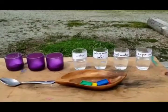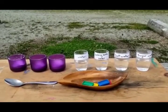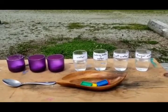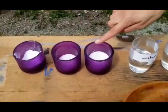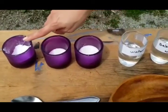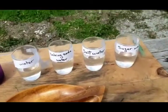Hello my friends! Here we are going to do some science experiment outside under the sun. So this experiment involves with water. What we need here is some sugar, some salt, baking soda, and four glasses of water here with their labels in it.